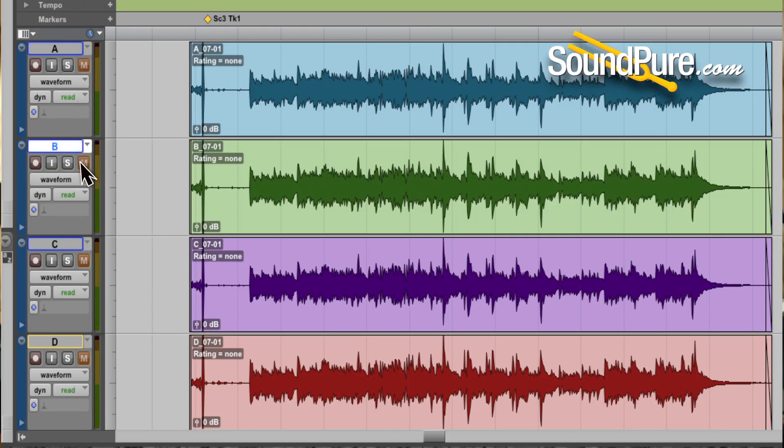Like all of our shootouts, we're doing this one blind to encourage critical listening, but we'd be happy to share the results — just shoot us an email at proaudio@soundpure.com or give us a call. First we're going to hear them completely dry and soloed, and then we'll bring in a little acoustic guitar and some processing to hear it in context. Let's get to it.